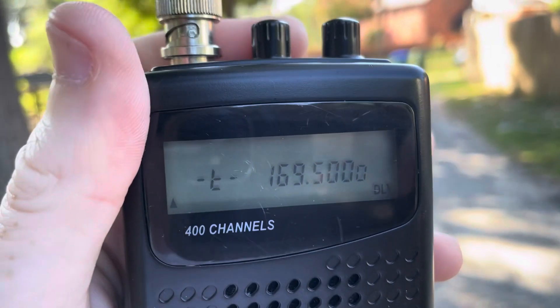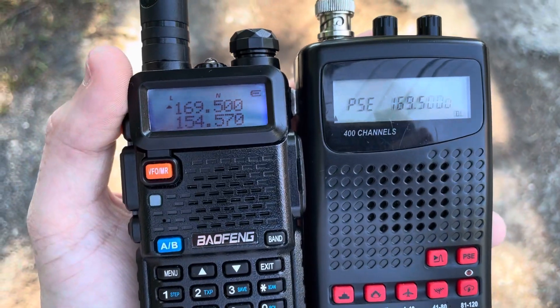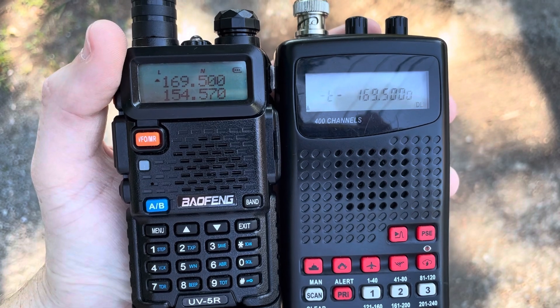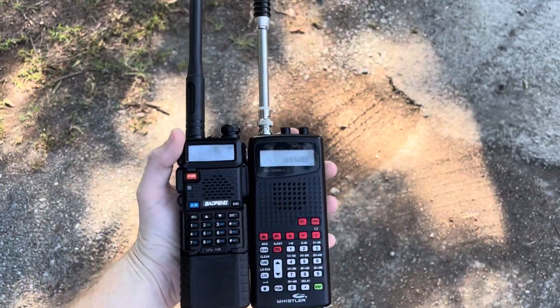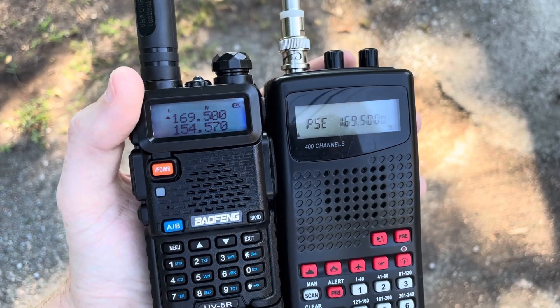Completely collapse the antenna. I'm going to put the Baofeng back into the mix — just kind of give you an idea of the scale of the antenna here. I'll go back to scan.